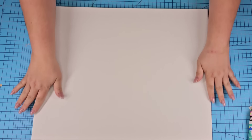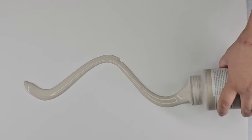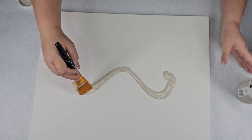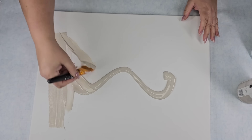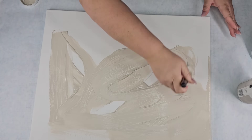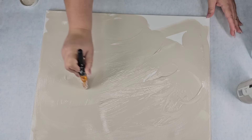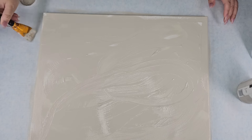They come two in a pack, 16 by 20, and they are $5. I'm going to use two different paint tones — Sandstone by Waverly and white. We are just going to start painting and I want it to have almost like a faux marble, at least my version of it, so I'm just going to do little swirls and have fun.